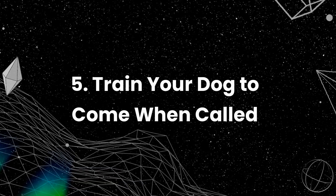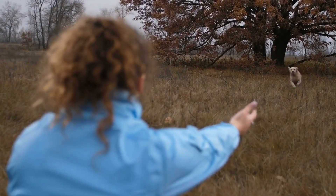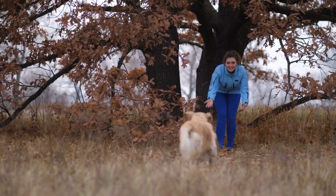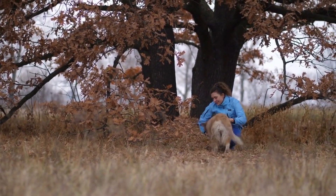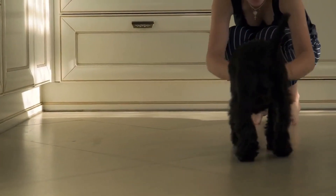Train your dog to come when called. One of the most crucial commands your dog should know is "come" or recall. This command will be essential in case your dog decides to run off or gets distracted. Start by practicing in a safe environment, then gradually increase the distance and distractions.